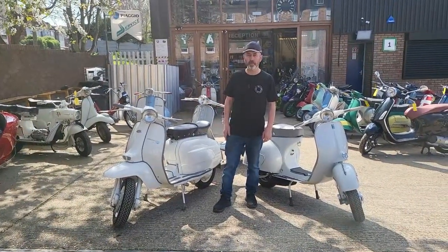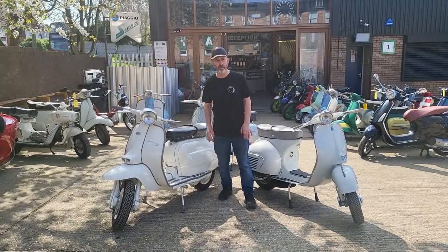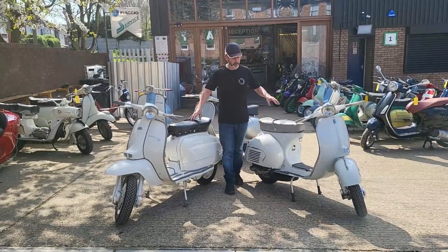I'm showing you some restorations that we've done here at Retrospective. These are probably one of the most iconic classic scooters of them all — the Vespa and Lambretta.